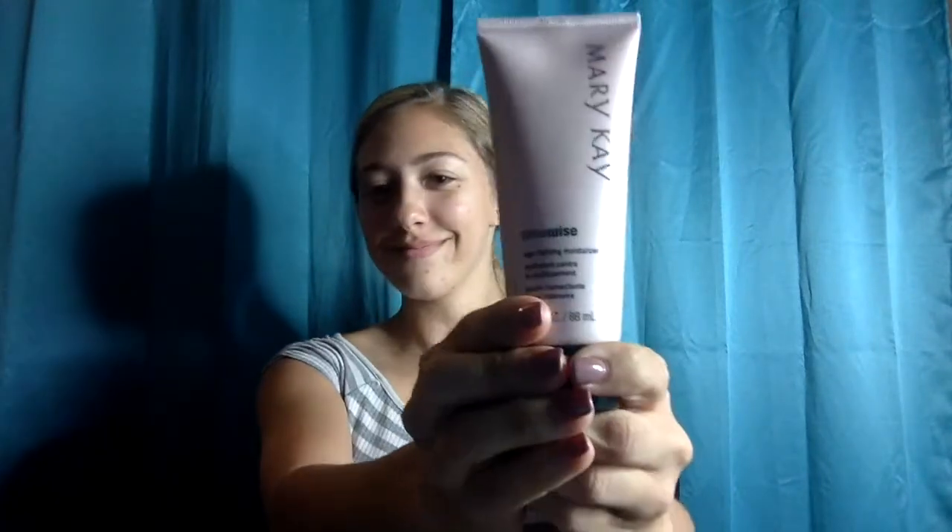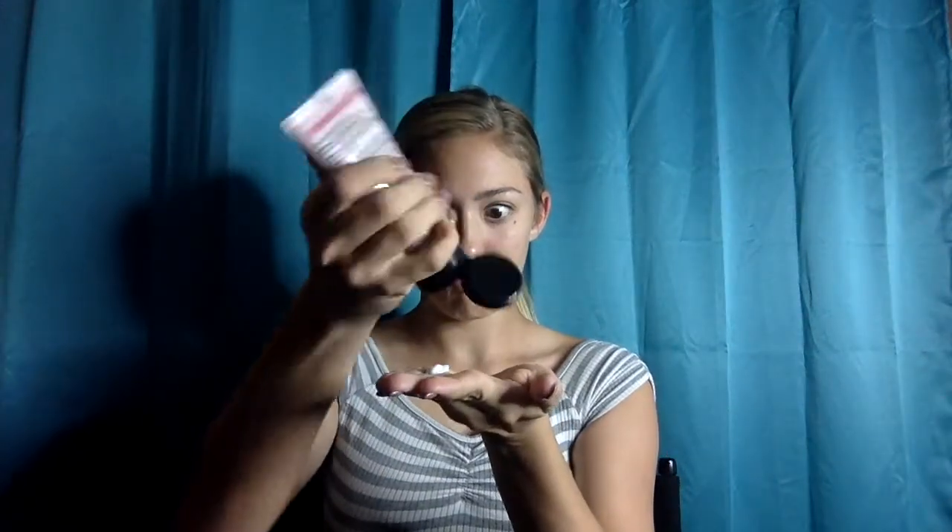First, we're going to start by tying up our hair so we make sure we don't get any product in it. Next, this is the Mary Kay Timewise Age-Fighting Moisturizer in Normal to Dry. Let's start by rubbing this all over our skin so we are nice and hydrated.